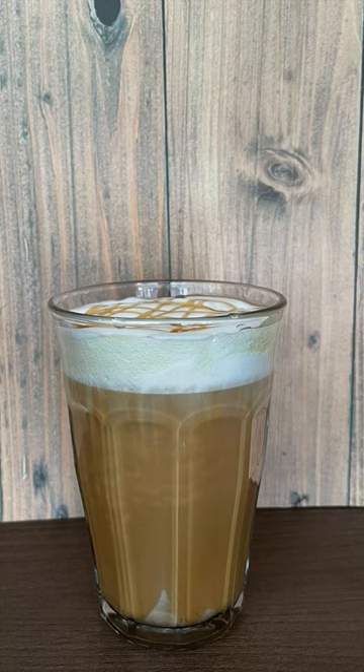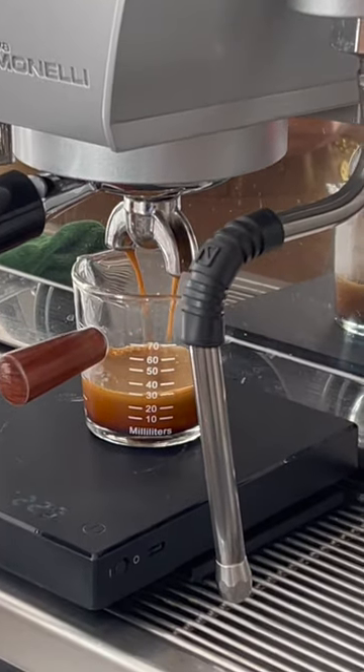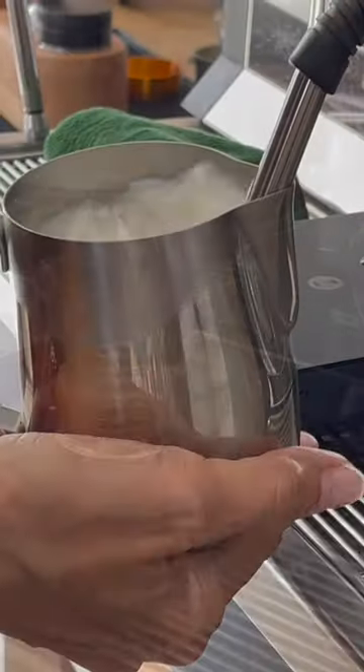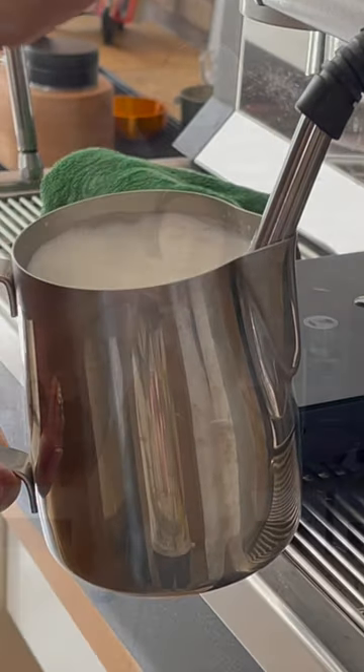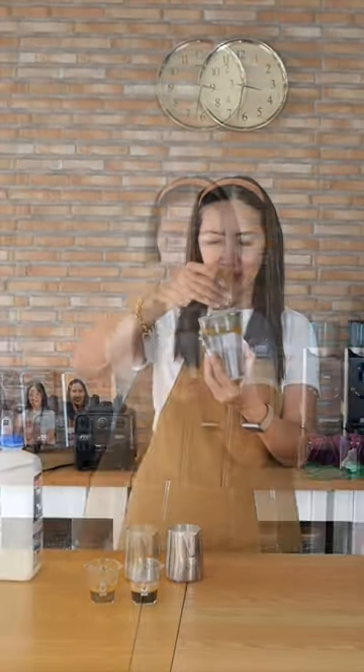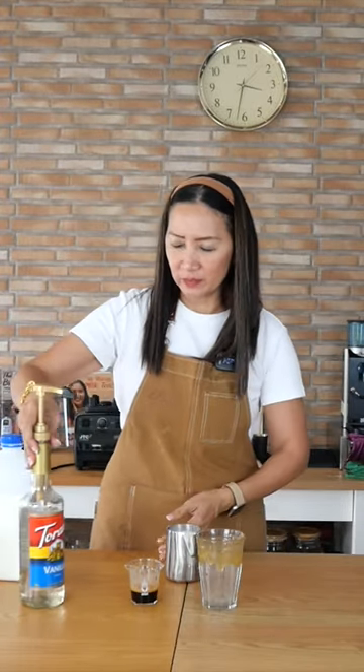Let me show you how to make a hot caramel macchiato in a large 12 ounce cup. First, pull your double shots of espresso. Steam your milk cappuccino style so you get a lot of foam on top. Decorate the sides of your cup with caramel sauce, especially if you are using a clear glass.